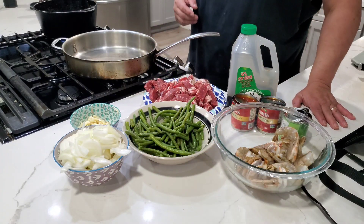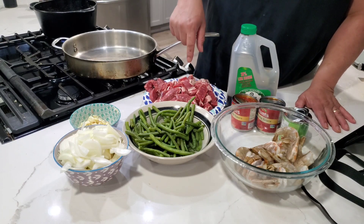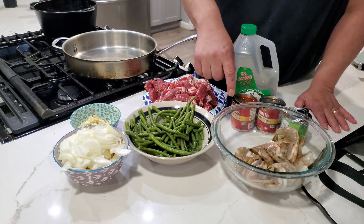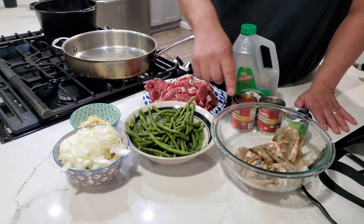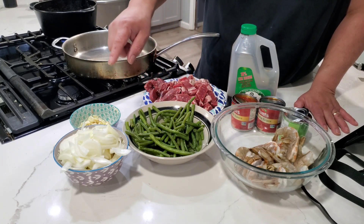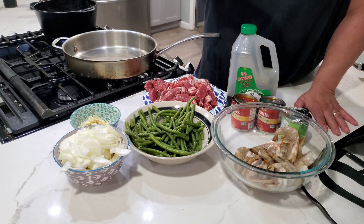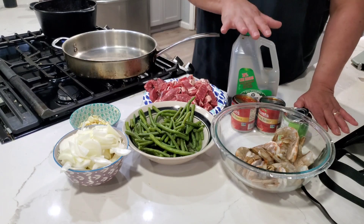Today I'm going to make what's called Circeado steak and green beans, two different ways: one with a steak, which is a ribeye, and a tiger prawn or shrimp. About a pound and a half of green beans, two onions, a whole clove of garlic, which I'm going to split up amongst both of them, three cans of tomato sauce, and soy sauce. That's it.